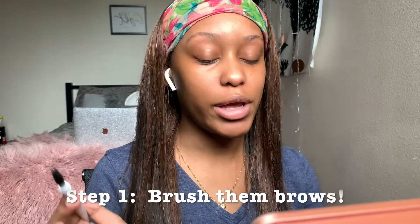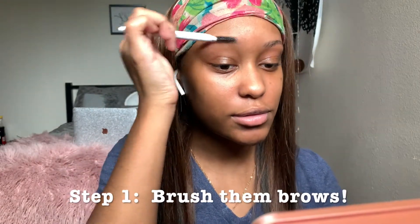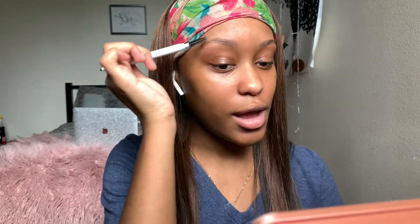The first thing I like to do is go in and brush my eyebrows down. Mine aren't that bushy so it just takes a few seconds.